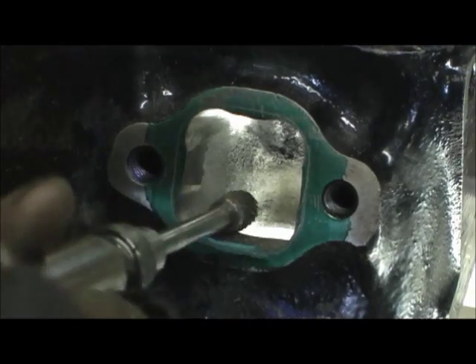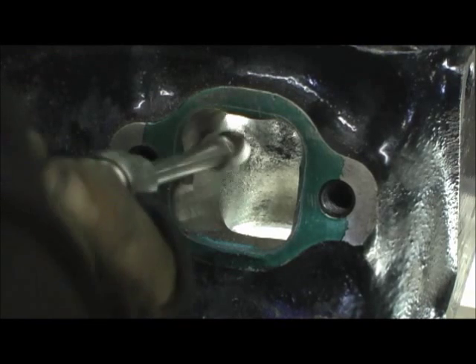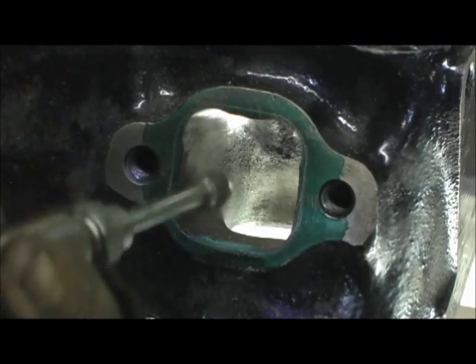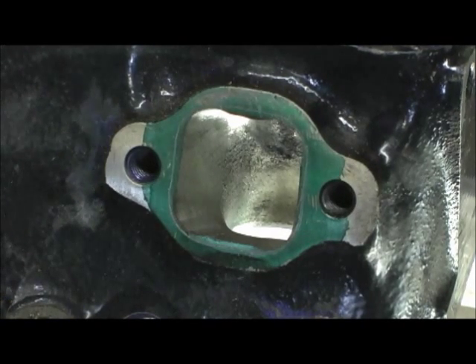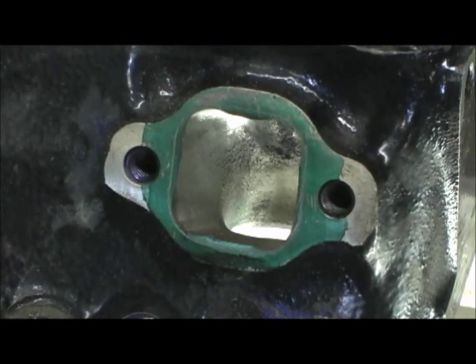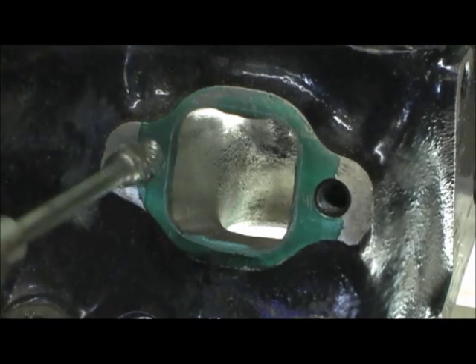I'm just connecting the dots, so to speak, from trench to trench. I do leave touch to the inside of the line because I like to have a little bit of a reversionary lip on the head for reversion gas purposes, but I don't leave much — just a hair inside the factory line of the 1405.